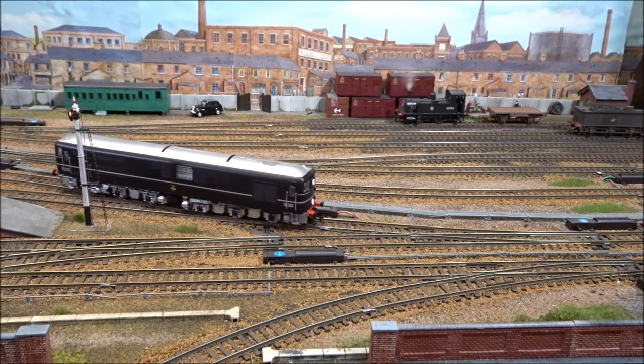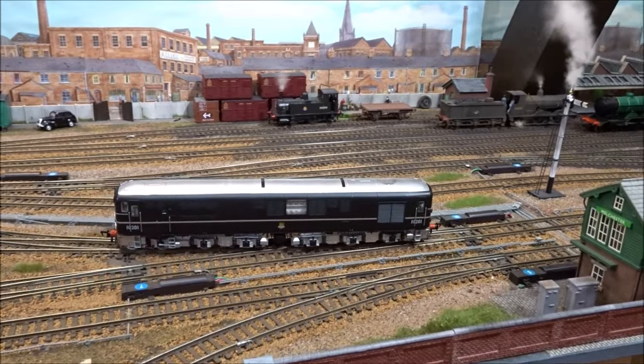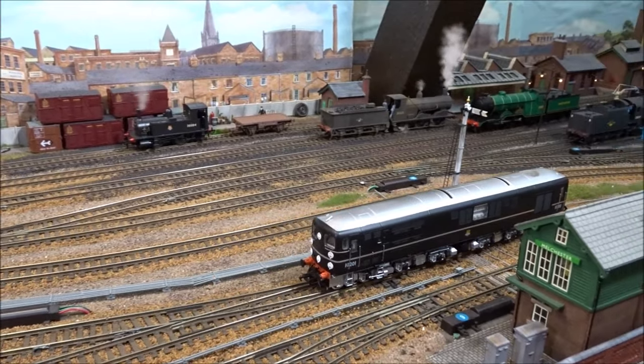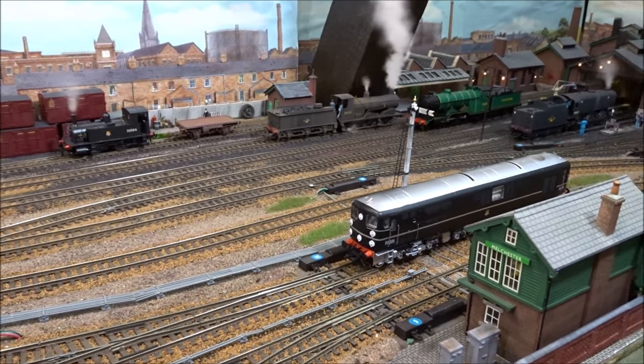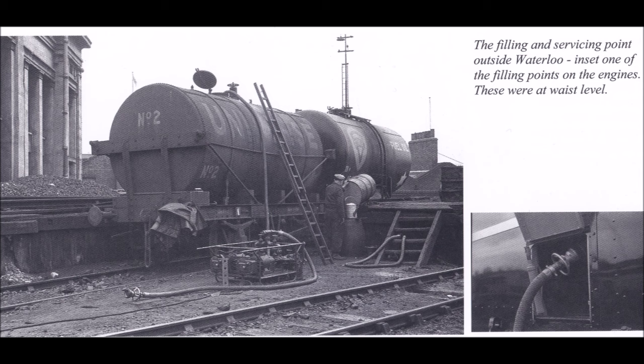The reason I need a diesel refuelling point somewhere on the layout is so that I've got somewhere for the Bulleid prototype diesel locomotive to refuel. Until more permanent facilities had been established, these locomotives when introduced in the early 1950s had for a long time to make do with rather rudimentary and temporary facilities, made for refuelling and topping up lubricating oil in the north sidings at Waterloo, where a 4,000 gallon oil tank wagon and small electric pump and filter were sited.